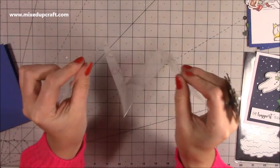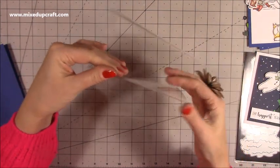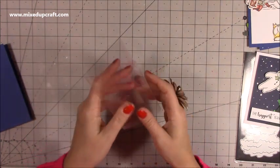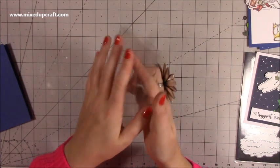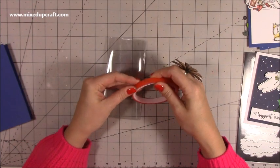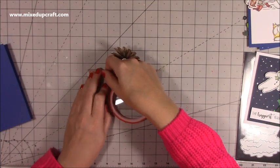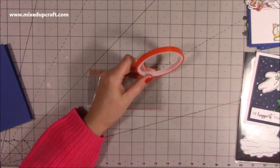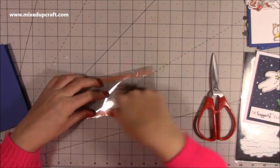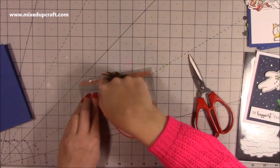So now you should have this concertina piece. That center 6 inch score line is going to be a mountain, and then the other two are valleys — so that's why we've got that shape. Fold it up like that. The two outer sides you want to apply double sided tape. I'm just going to run some of my red tape here and just run it along — just a few strips really. It's just to stick it inside the card. Focus on the two long outer sides, and then you can just put another strip through the center there.